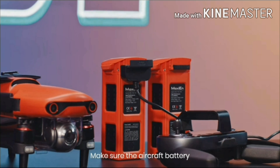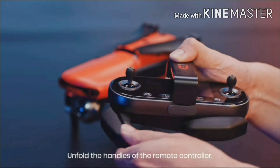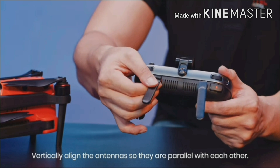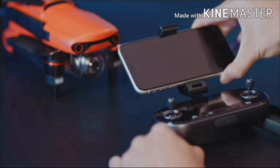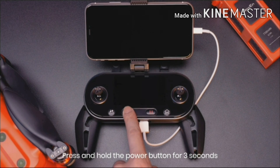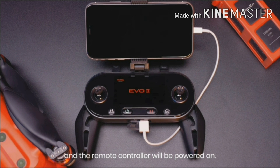Make sure the aircraft battery and remote controller are fully charged. Unfold the handles of the remote controller. Vertically align the antennas so they are parallel with each other. Unfold the mobile device holder and secure your device. Connect the remote controller and mobile phone with the data cable. Press and hold the power button for 3 seconds and the remote controller will be powered on.